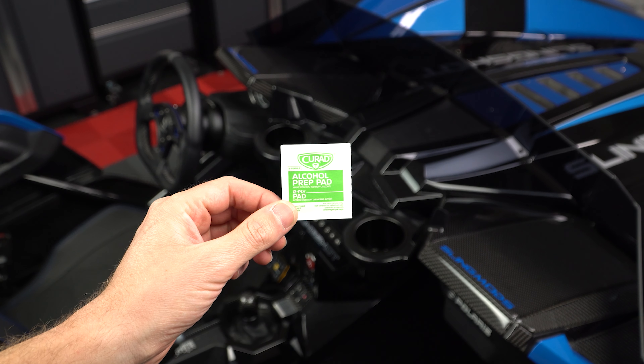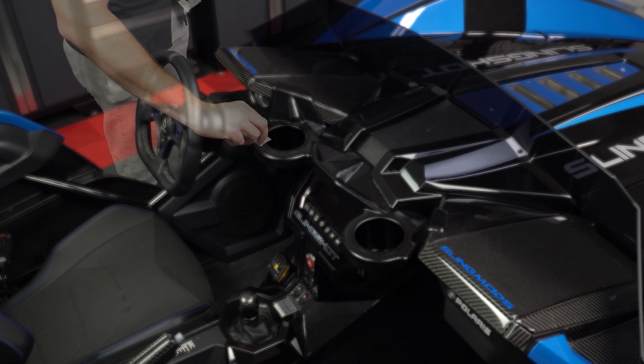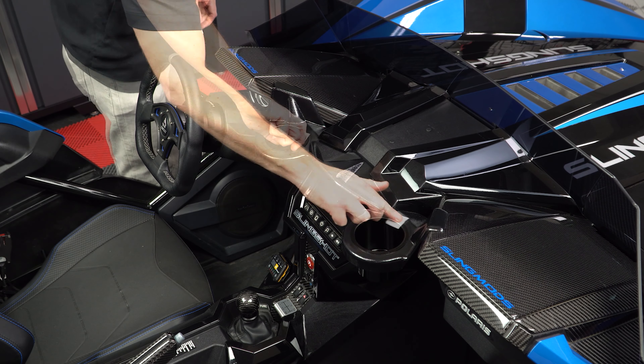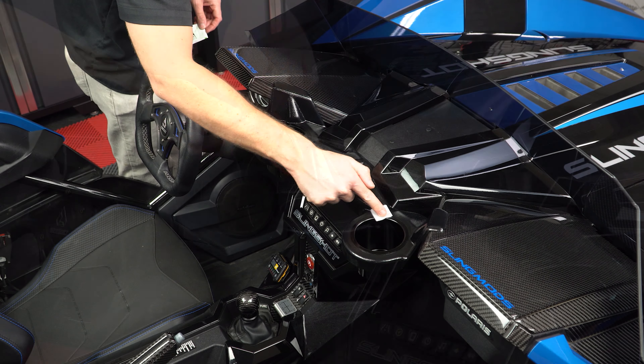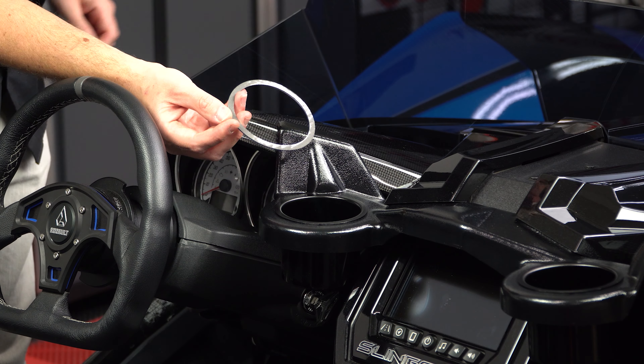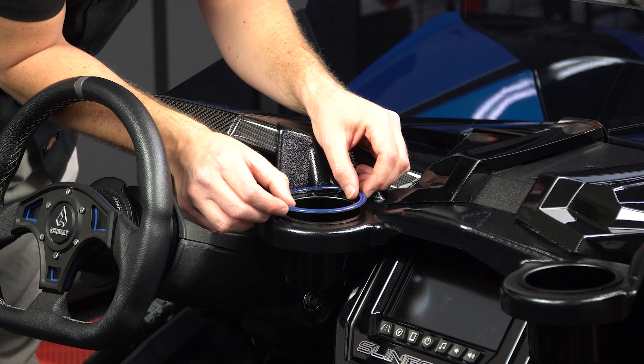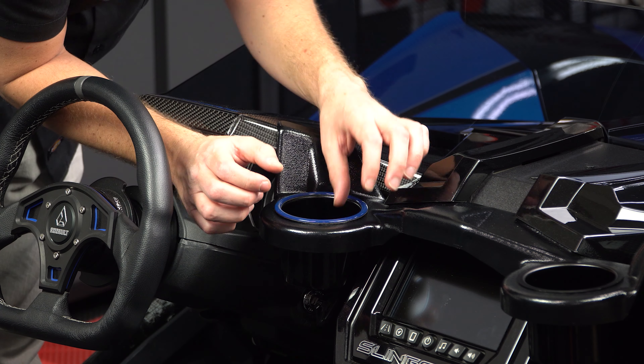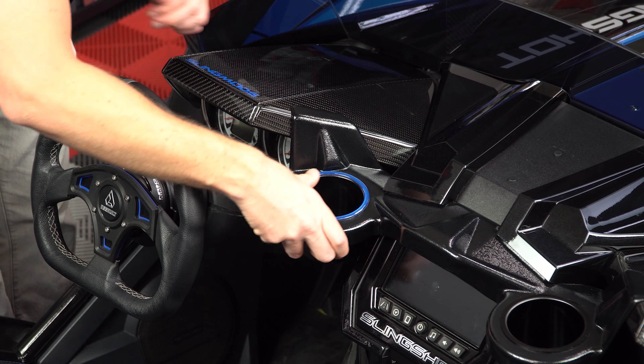Start by thoroughly cleaning the surface area with an alcohol prep pad and let that dry for a minute. Then peel off the protective backing tape, line it up where you want it, and press down firmly to adhere into place.